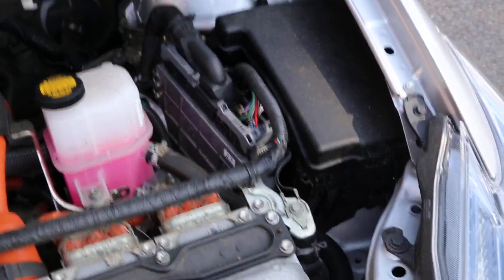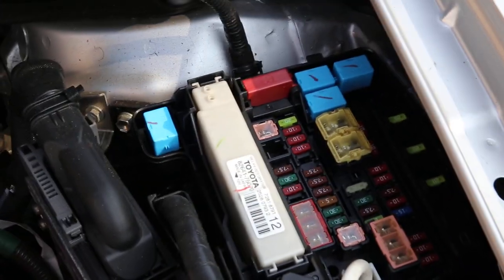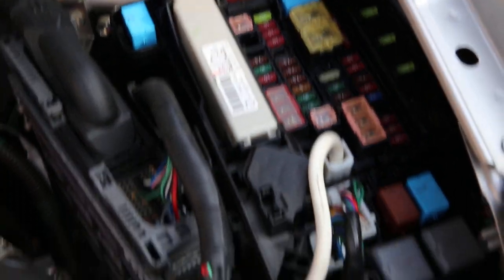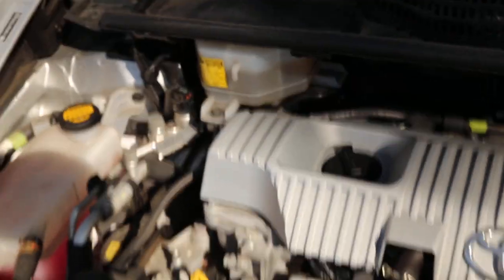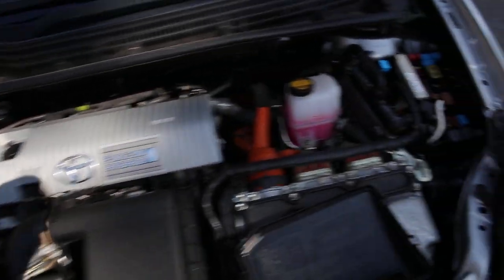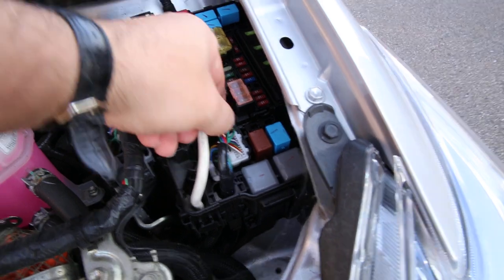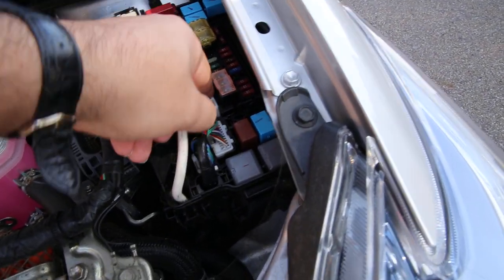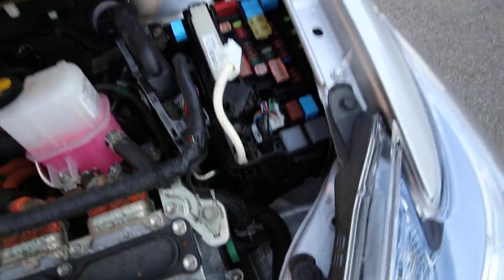So we have the engine here, and on the right we have the fuse box. You have to take out the cover. You can see here a big white wire. Just take out that white wire. This wire comes from the 12-volt battery.